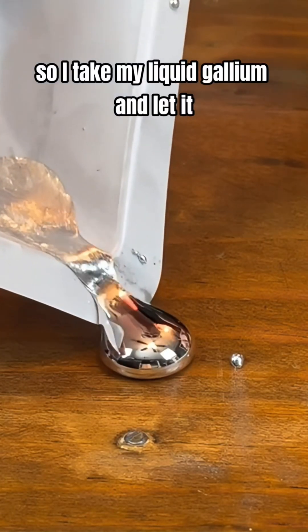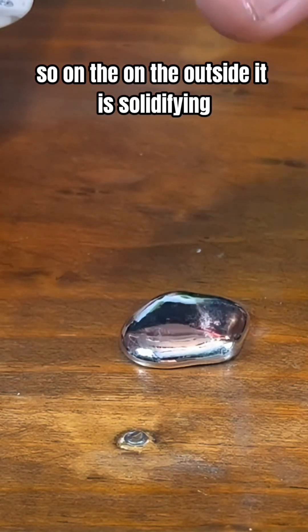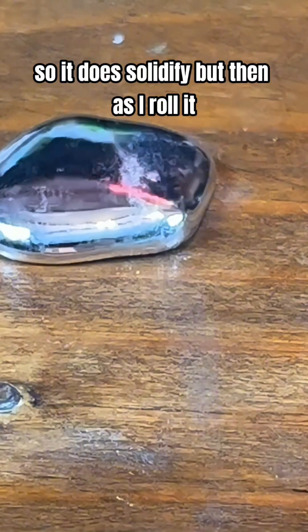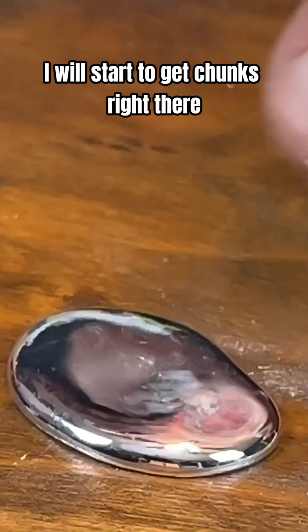So if I take my liquid gallium and let it sit, on the outside it is solidifying — so it does solidify. But then as I roll it, you can see it gets more liquid. You can see it more liquidy because I will start to get chunks right there.